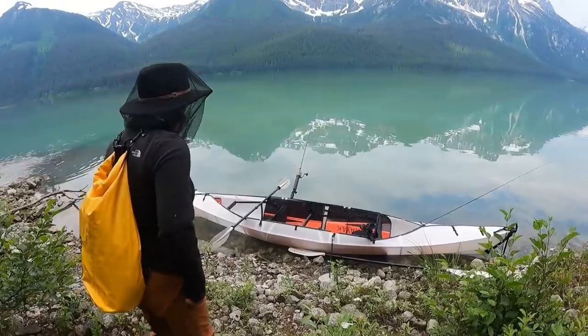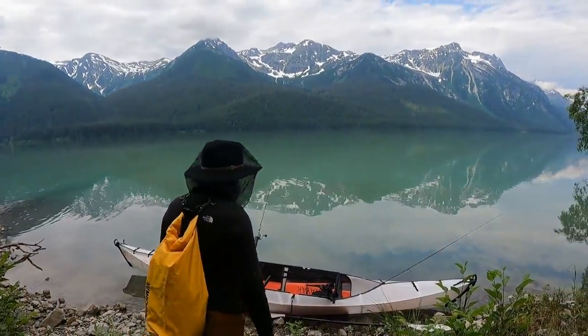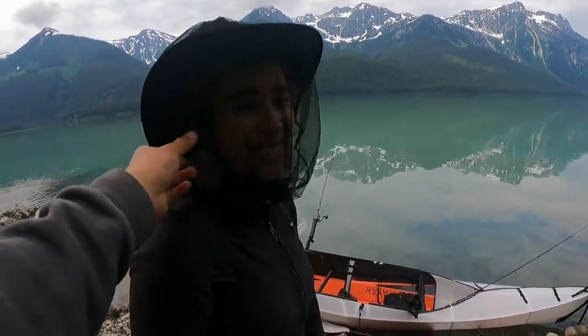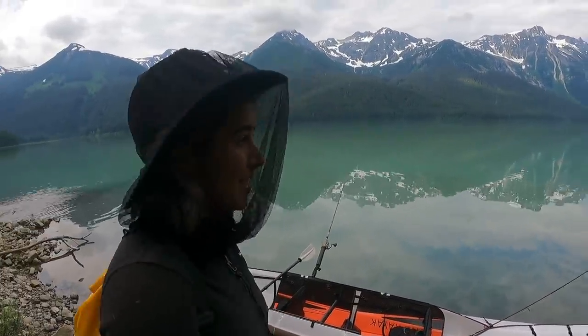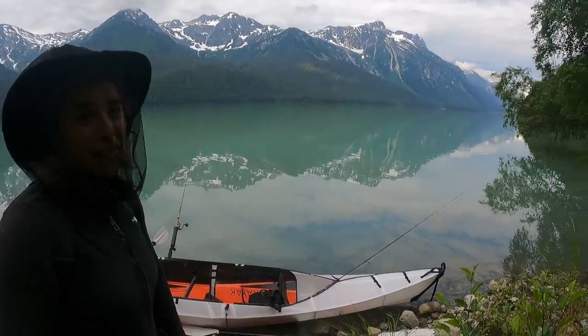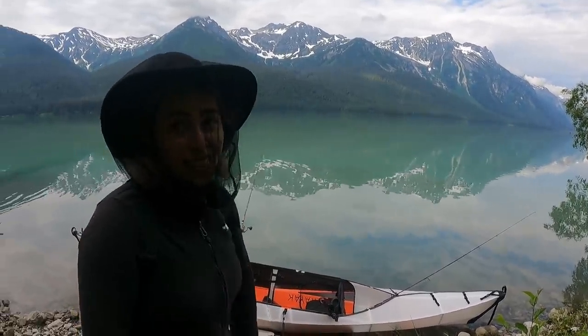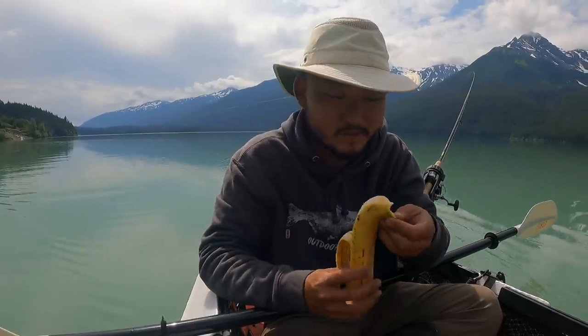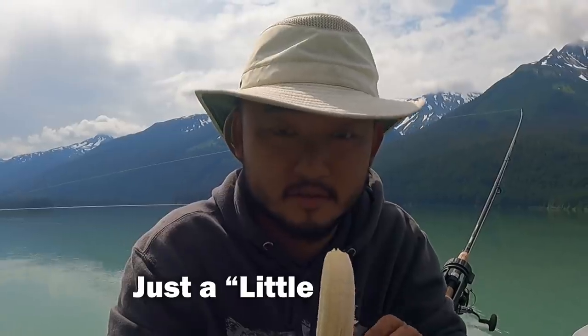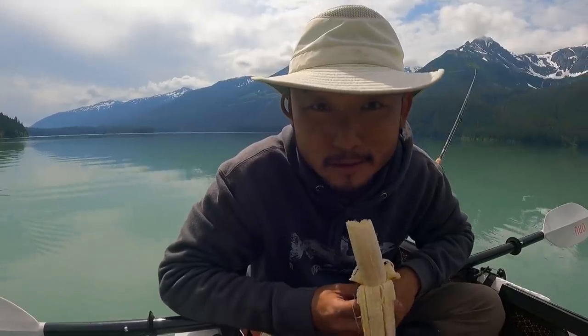We're back at our kayak — look at this view. She's got a mosquito net on; I bought it for her and she really likes it. Shouldn't have brought this banana though — I'm not superstitious or anything, but just a little stitious. You see, bananas are bad luck for fishing.